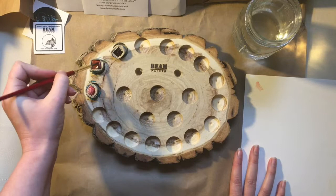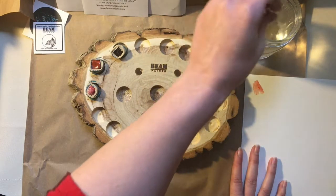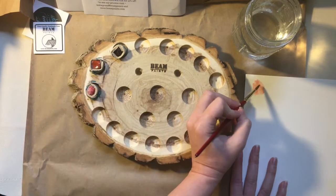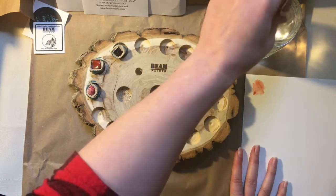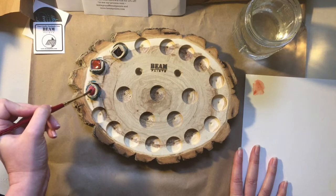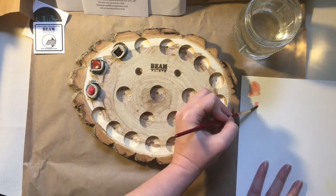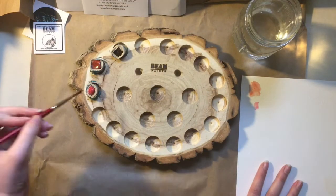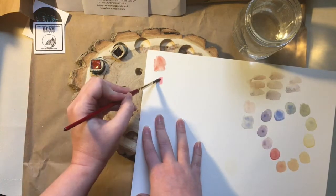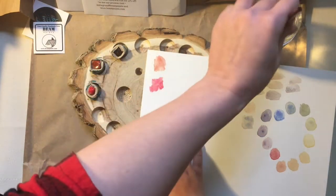I have ordered a gold paint from Beam Paints before that I really like, but I've not actually gotten their watercolors before, so this is very exciting for me. When I find out what these colors are — I don't have the names in front of me — I will include that below. It's a pretty cool red.